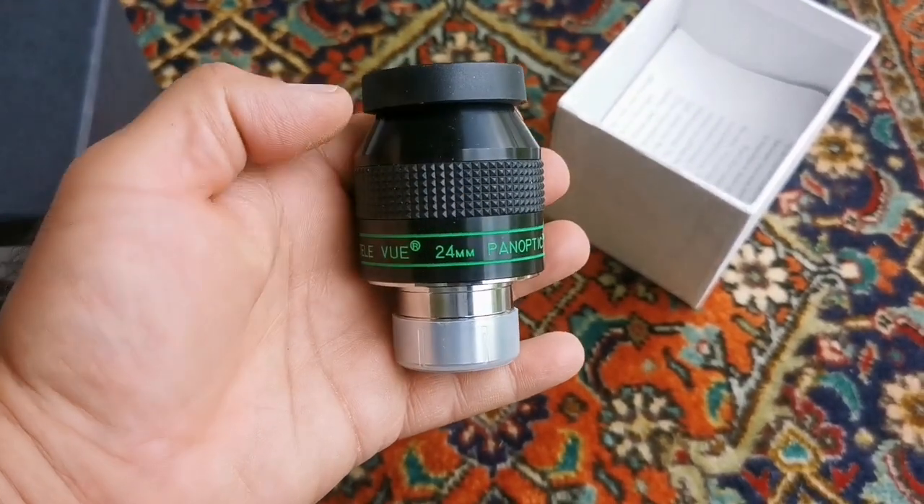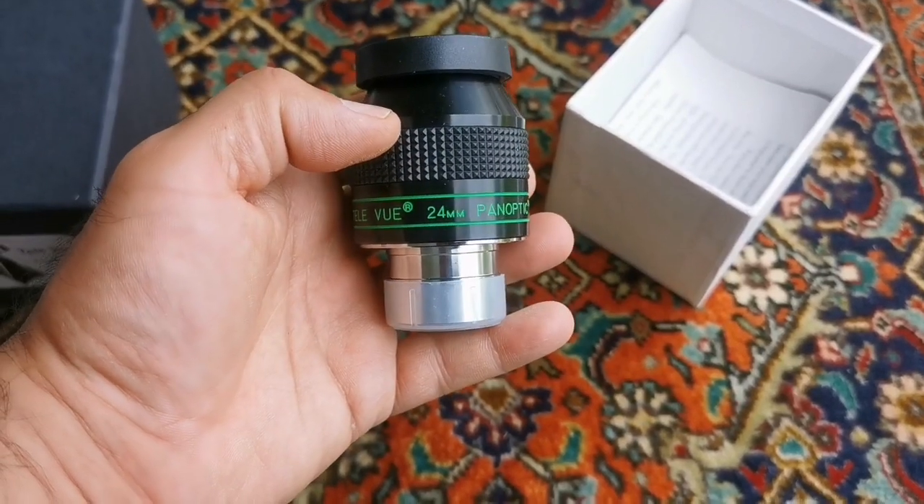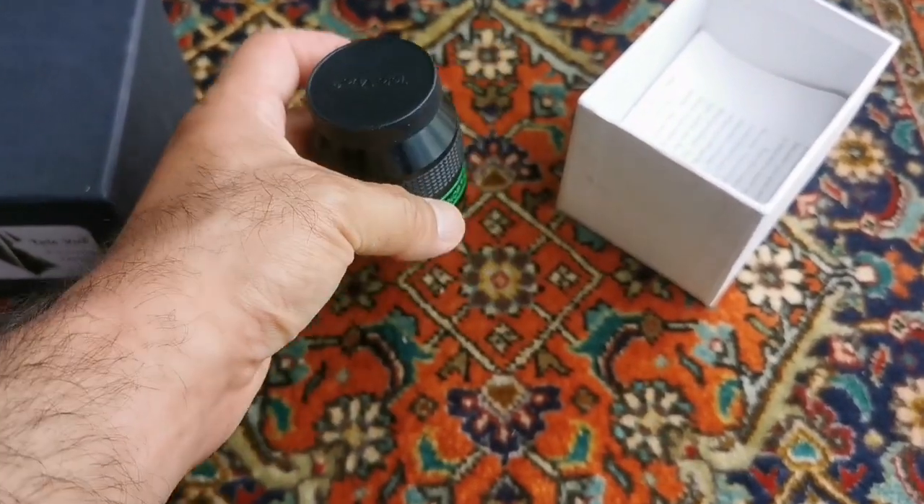I am going to get a pair of this — this is the first one — a pair for binocular viewing. Panoptic 68 degrees. Really good.